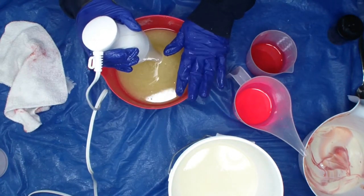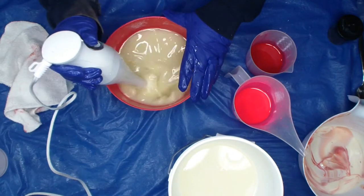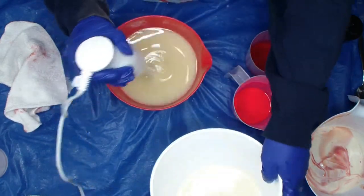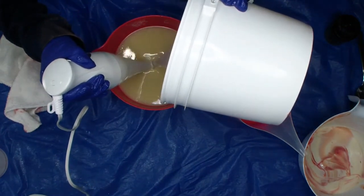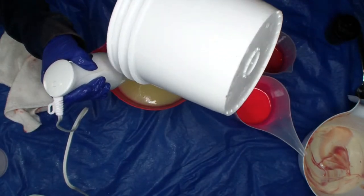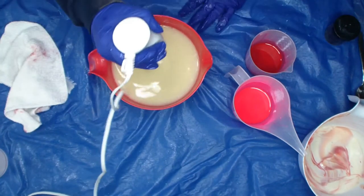I'm going to mix up my clay, oatmeal oils, and heavy cream. We are soaping at room temperature. This is aloe lye — sodium hydroxide — and sodium lactate. Same lye solution every time.